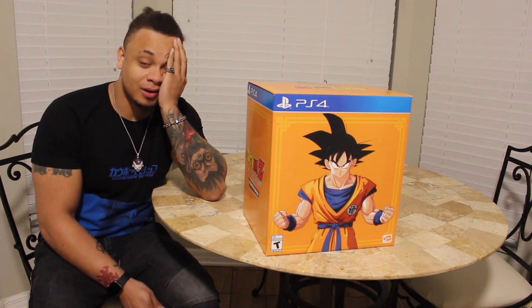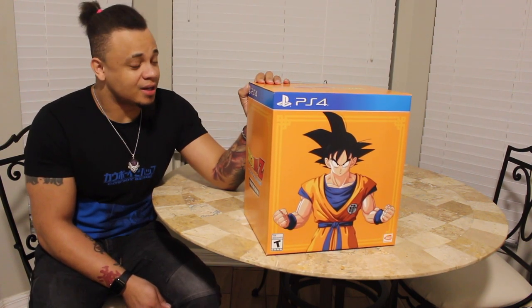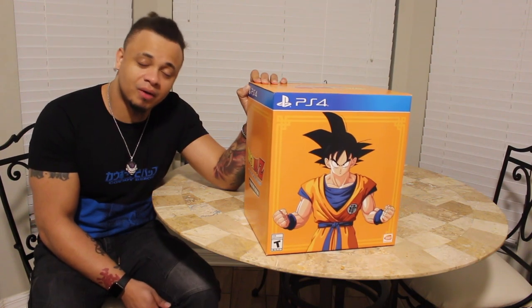Hey YouTube, I'm not feeling very well today, but I said that we were going to be doing all of our unboxings.